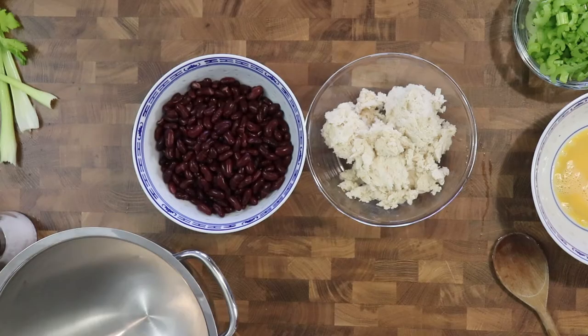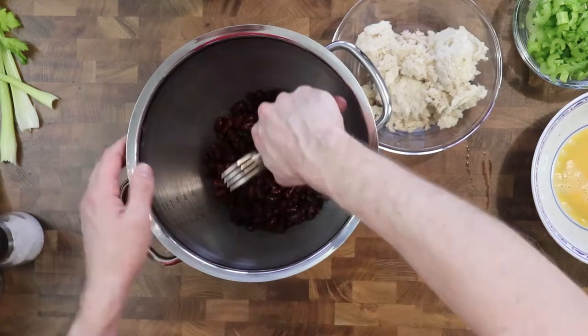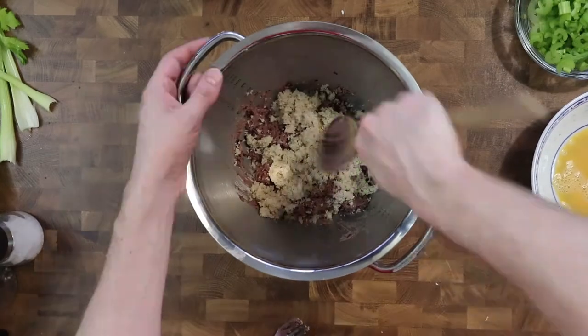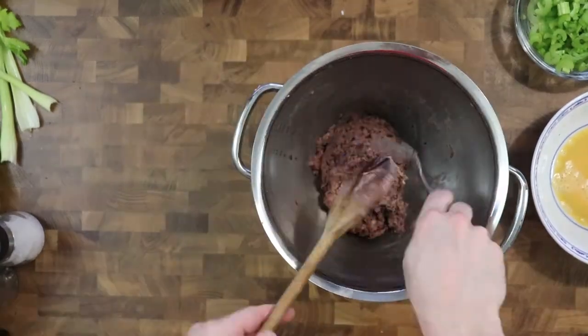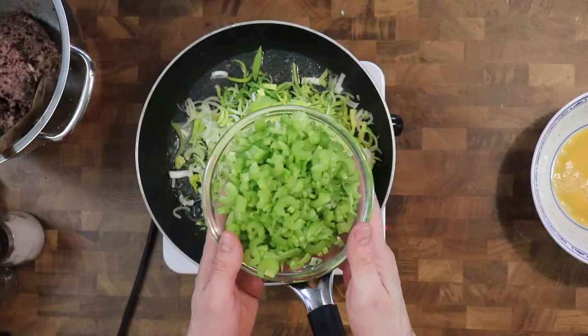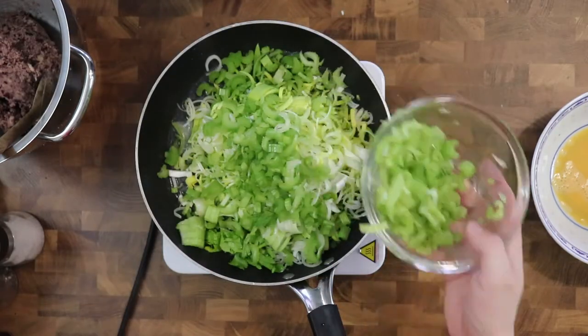Now we'll make the bean mixture. Take all the red kidney beans and mash them and add about half of the breadcrumbs to the beans. Then I melt butter, leeks and celery in a pan at low heat for a couple of minutes.